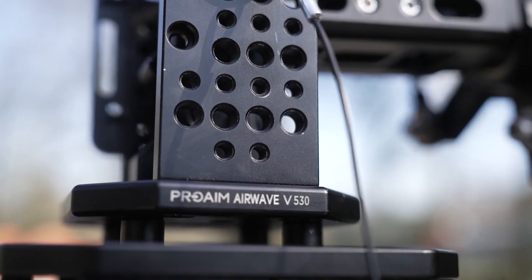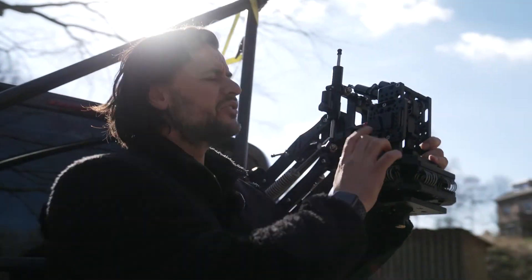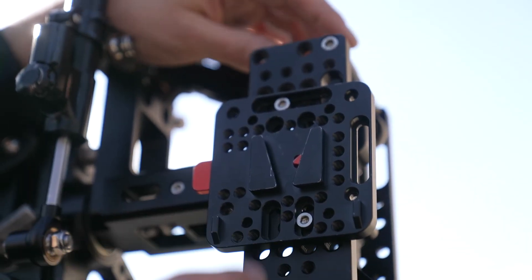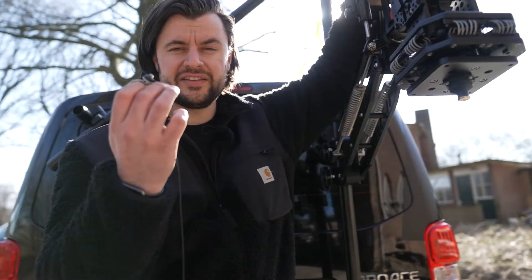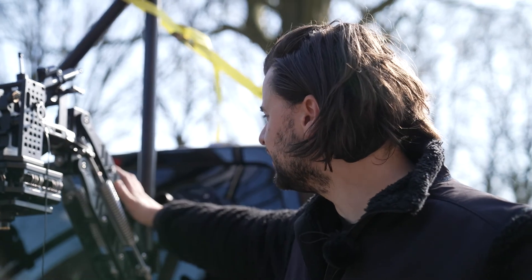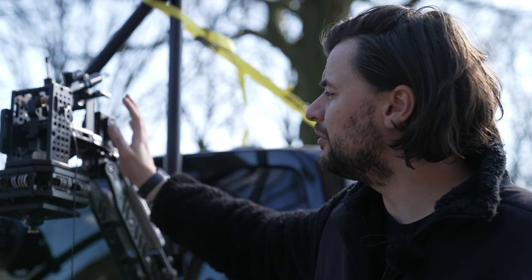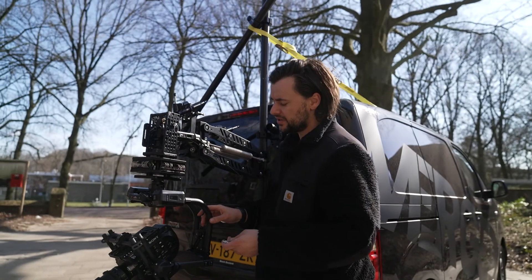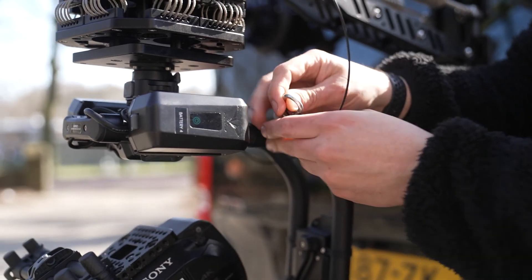What I like about the Airwave is that the top plate has a cheese plate, so you can mount different parts on it. On one side we mount a V-lock battery plate for feeding the transmitter. On the other side I like to mount a security cable and connect it with the Movi Pro. I've now installed the Movi Pro and secured it with the security cable.